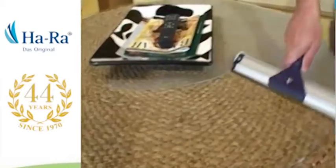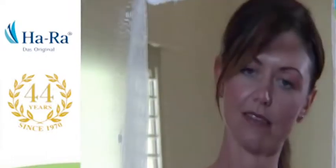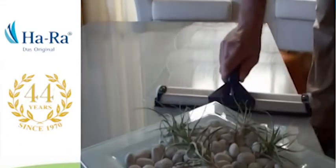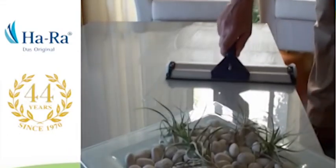The window cleaner is made from high grade materials with two working edges to clean and dry in one motion. The Hara window cleaner is designed to catch the water, so no messy drips land on your floor. It cleans indoor and outdoor windows, sliding glass doors, shower screens, mirrors, walls, non-wooden tables and bench tops.